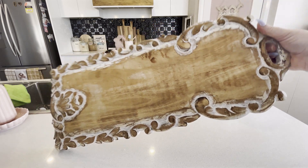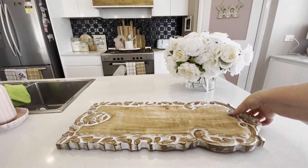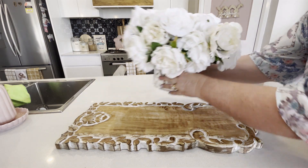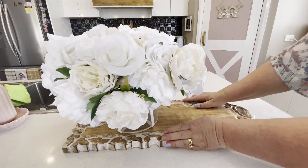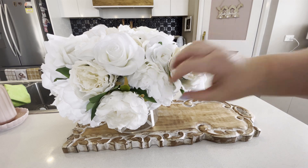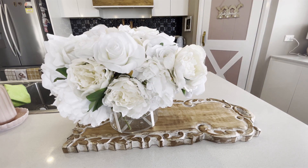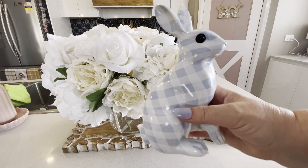I then wanted to create a little vignette on my kitchen island, so I started with this rustic tray which is from Early Settler Furniture. I then brought in my beautiful bouquet of flowers that I made myself — the vase is actually from TK Maxx. I added this adorable blue and white bunny, also from TK Maxx.